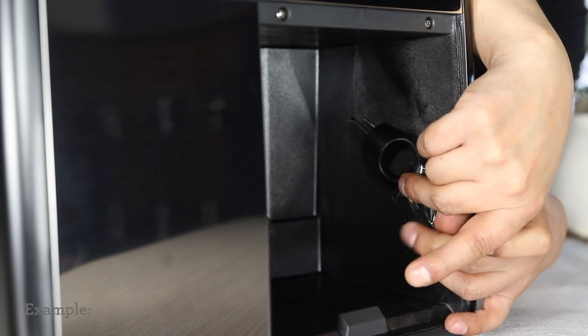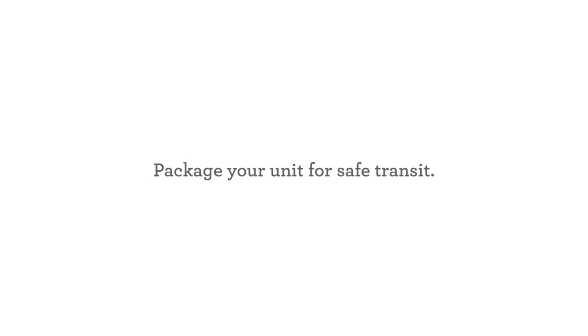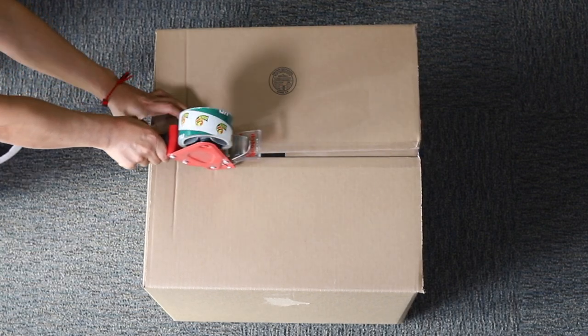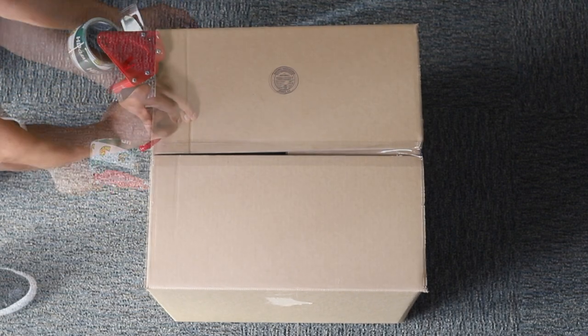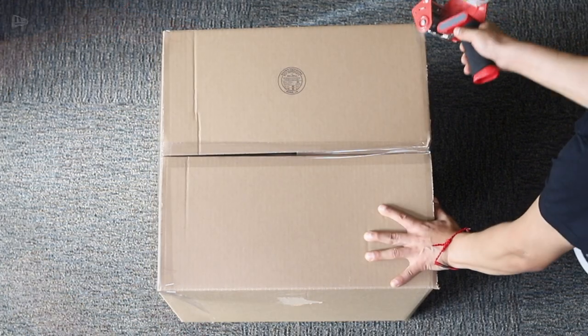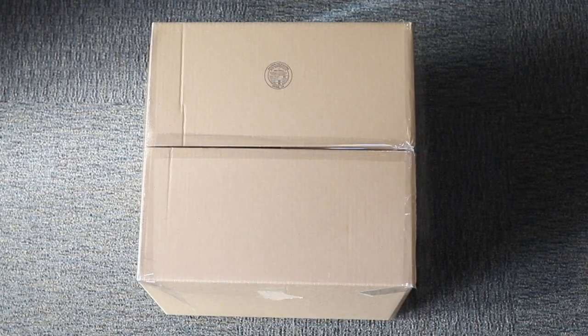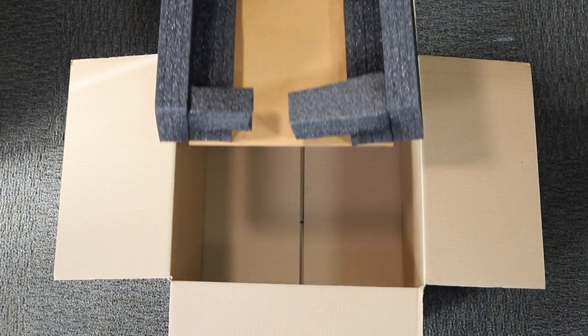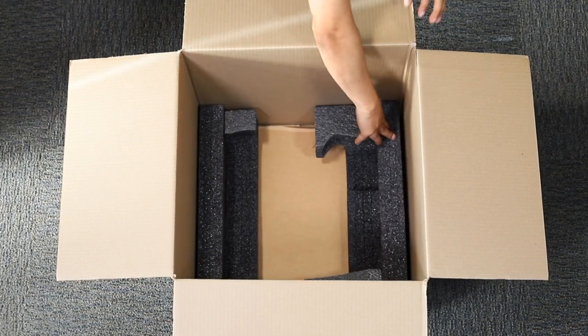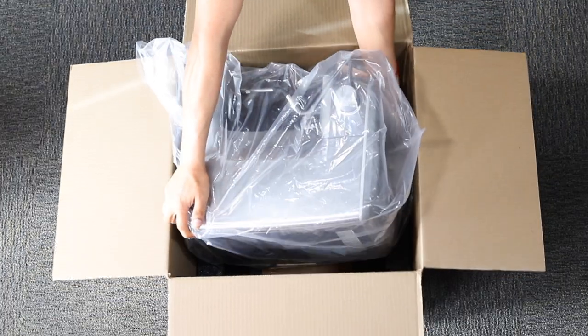Tape the power cord to the water tank region. Tape the bottom side of the box with the round logo in the shape of the letter H. Place the first protective foam layer into the box, wrap and place the unit into the box according to the shape of the protective foam.